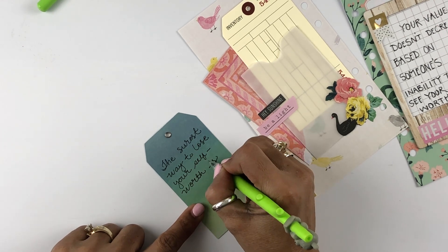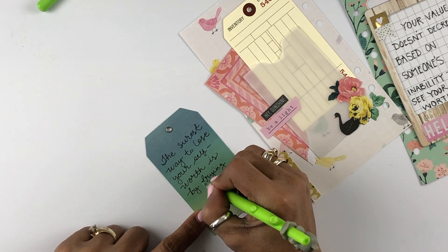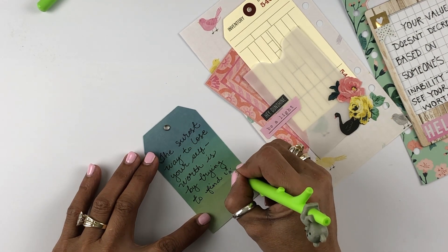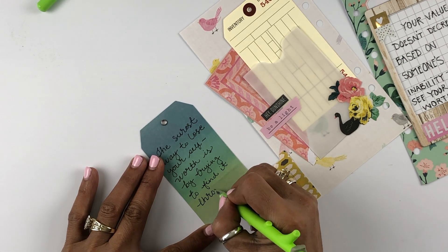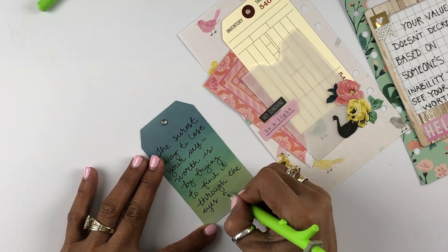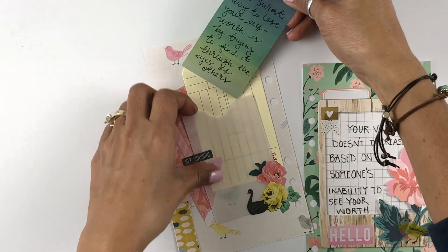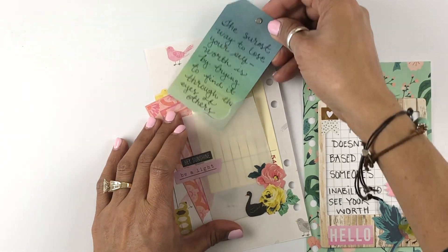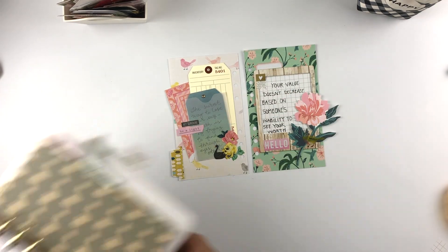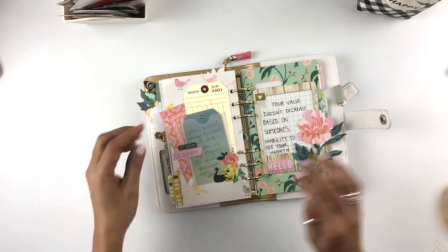I'm trying to record most of the pages I work on in this little book. There will be a big video coming — several parts — working on my new travel junk journal, and I'm super excited about it. In the meantime, enjoy this little video. I'll have close-ups at the end and links to as many supplies as I can. Make time to get crafty today — it helps us maintain a happy heart and a sane mind. Thank you so much, take care, bye!